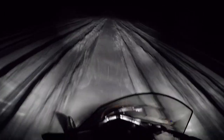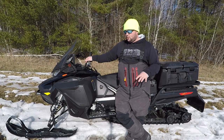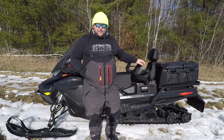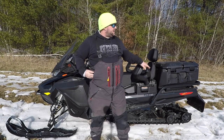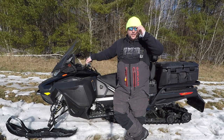I love the 900 turbo engine — we'll get into that a bit later. Just the overall platform of this Expedition, I love it. I'd say about half the miles I put on this were with my daughter on the back, and she loves this sled. She feels safe and comfortable back there. She's really comfortable on that two-up seat.